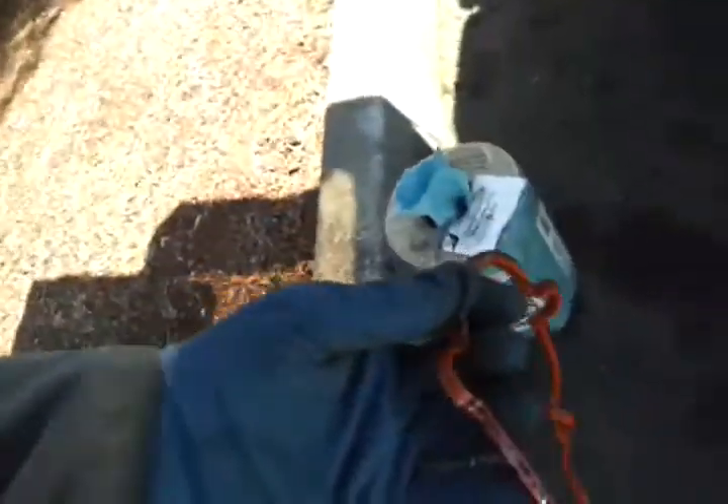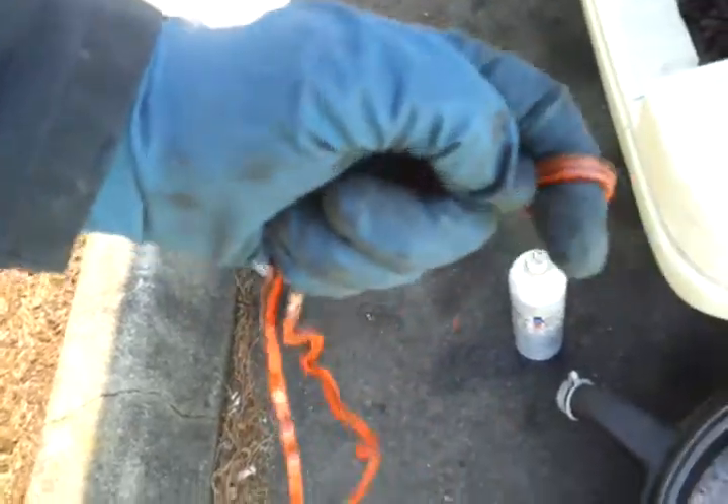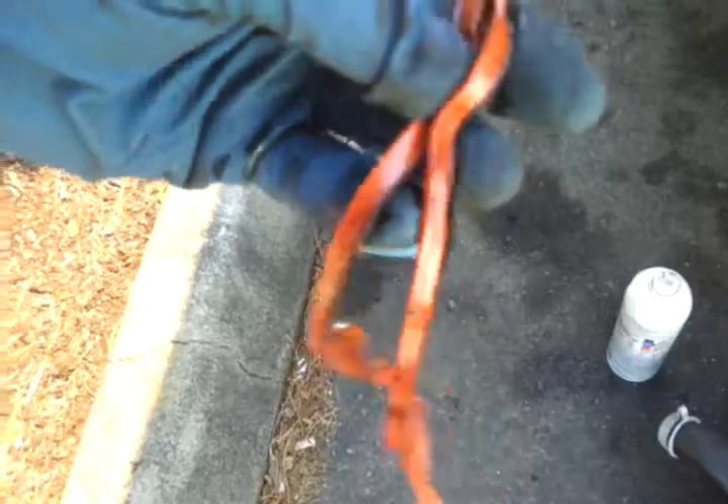The gasket that I removed is not OEM — it's this orange one right here. It's not very brittle; it actually has a lot of stretchiness to it. So this has been replaced at one point before, but it was still leaking. Actually, both banks were leaking — I'm replacing the back one as well.